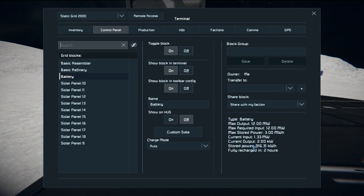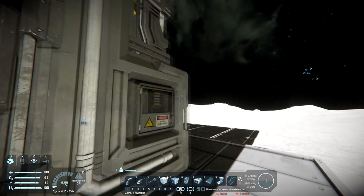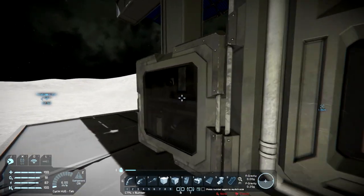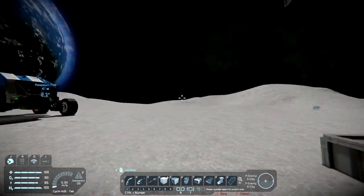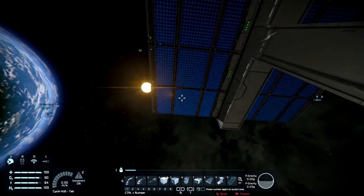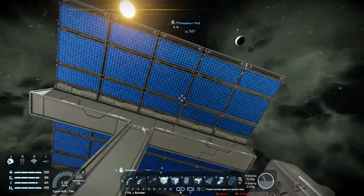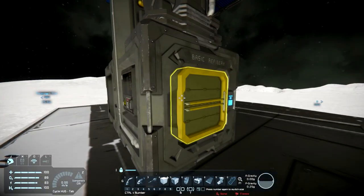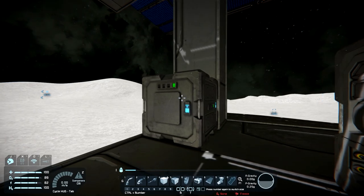The current output is 2 kilowatts, basically just keeping things running. If I actually had ores that I was trying to refine, the power required would be a lot more. Even with 10 solar panels, it's going to take 2 hours for my batteries to fully charge. If you're playing on a world where sunlight only lasts 1 hour, you're only going to get 1 hour of charging before you lose your sun — and that's not including if your base is actually using a lot of power at the same time.